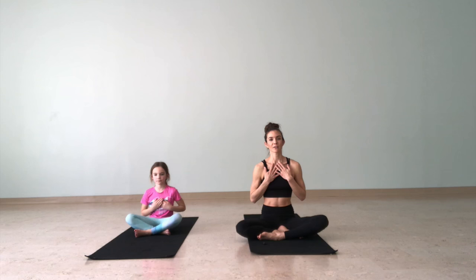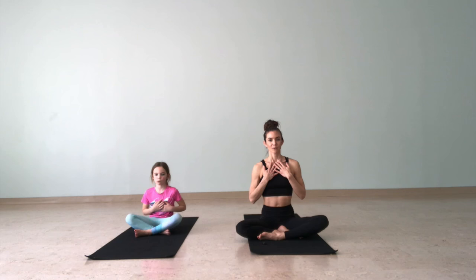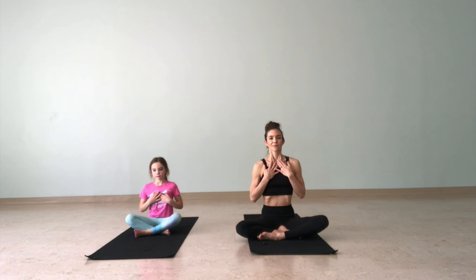A couple more breaths here, moving the hands up to the chest. Same thing — fill up that balloon in your chest. Inhale, feel the chest rise, and as you exhale feel it fall and melt back down. A few breaths here — nice, deep, calming breath — allowing you to slow down, focus inward. Breathe in and out.